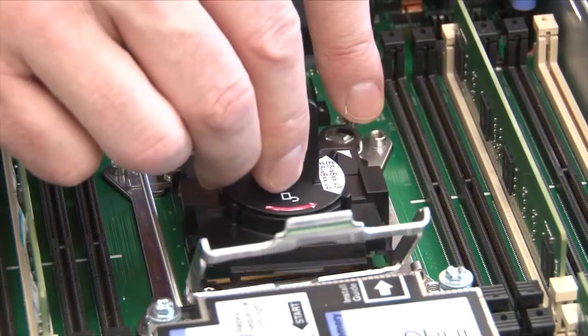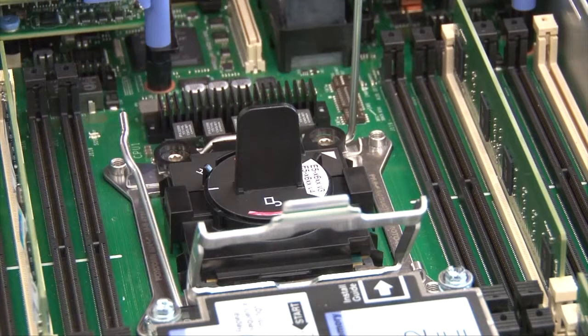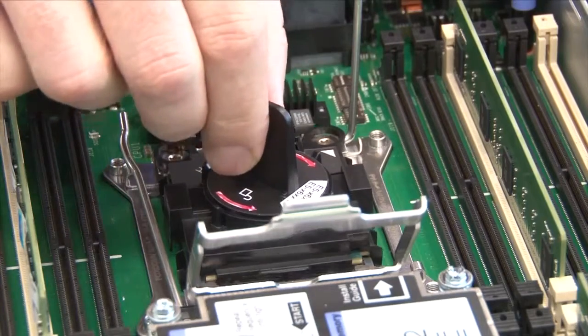Remove the microprocessor from the socket. Align the holes in the installation tool with the screws on the microprocessor bracket. The installation tool rests flush on the socket only if it is aligned correctly. Twist the handle on the installation tool clockwise and lift the microprocessor out of the socket.